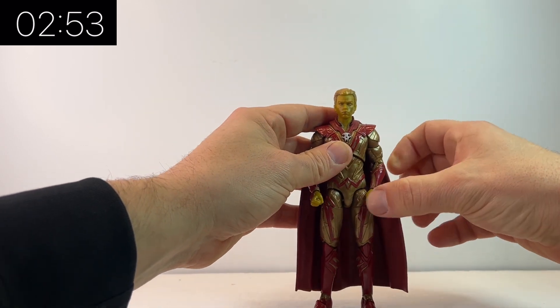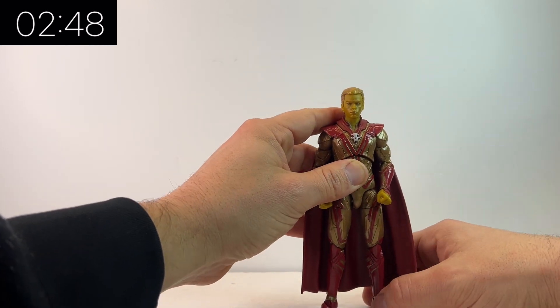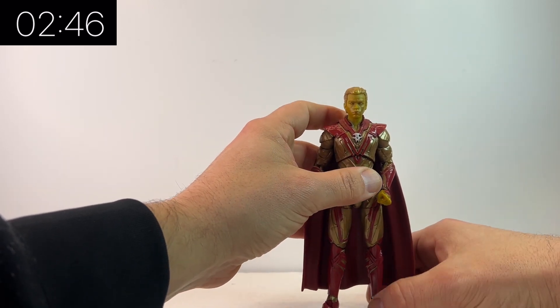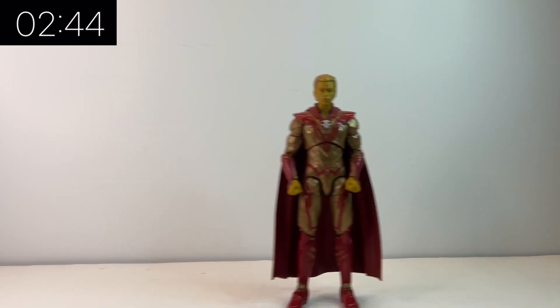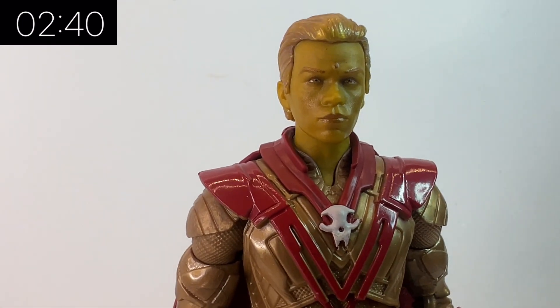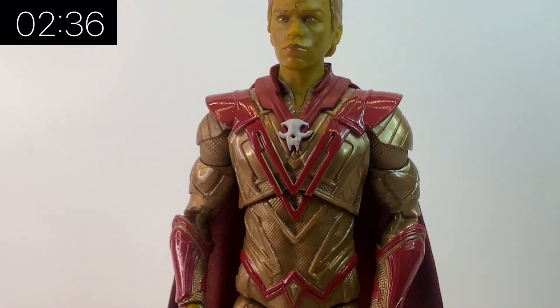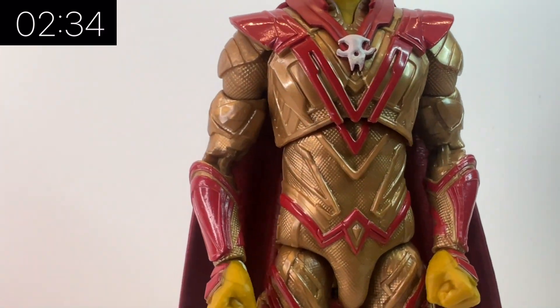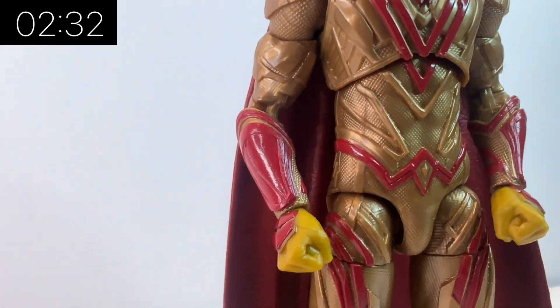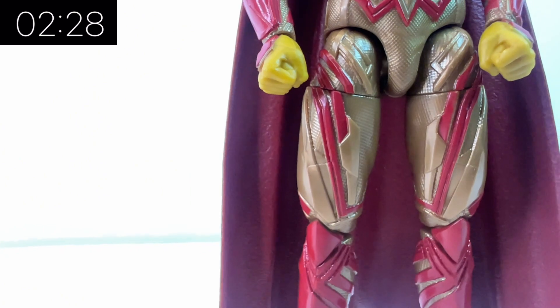I'm really impressed with this figure overall. The sculpting on him is really, really nice. The detail in his face — it definitely looks like the actor. Adam Warlock was of course teased at the end of Guardians of the Galaxy 2, and he's set to be the main antagonist by the looks of the trailer, though we don't quite know exactly how he's going to fit into the film.